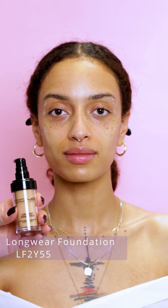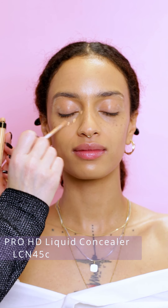I will moisturize the lips with a rich lip conditioner. Now I'm applying Longwear foundation in shade 2Y55, applying a very thin layer as I want to keep the glowy finish.